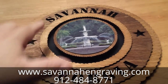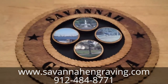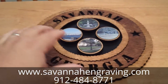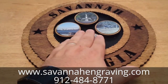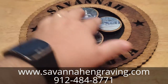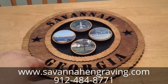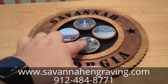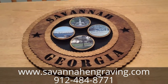These can be customized with whatever text you want on the top or bottom. I did one here for Savannah, Georgia with four pictures, and I can also customize it to do just three pictures in the middle, or just two — just let me know which one you want. You can send pictures to me and I can do a different picture for each one.